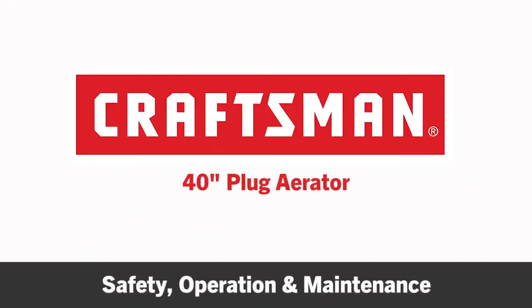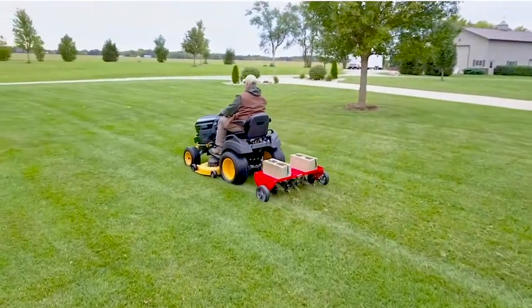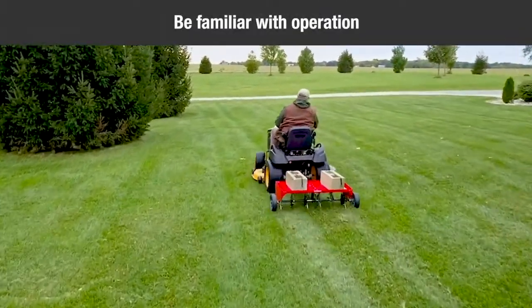This segment will provide some safety, operation, and maintenance tips for your Craftsman 40-inch plug aerator. Read the owner's manual carefully for operating and service instructions before attempting to assemble or operate this equipment. Be thoroughly familiar with the proper use of this equipment.